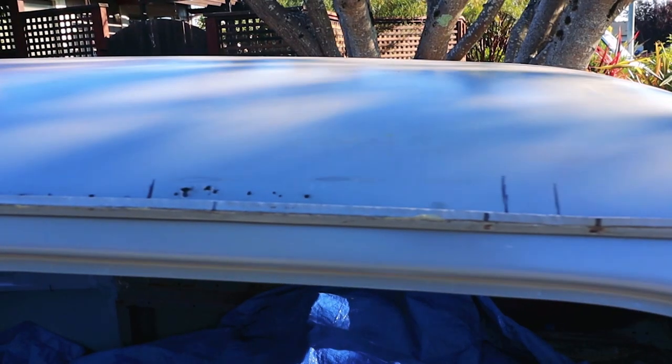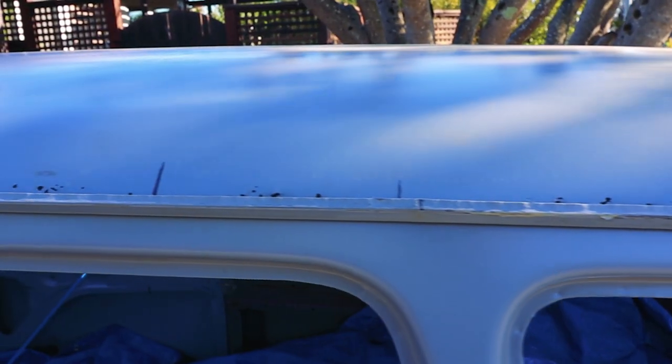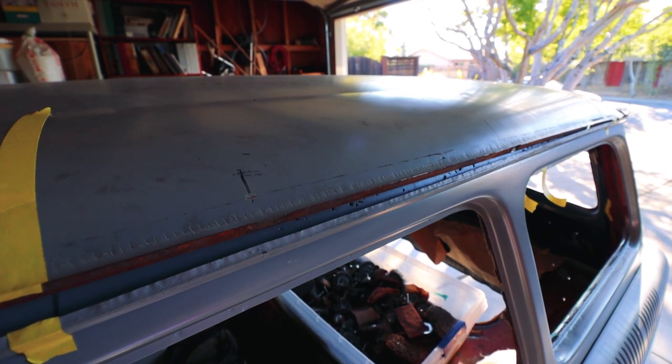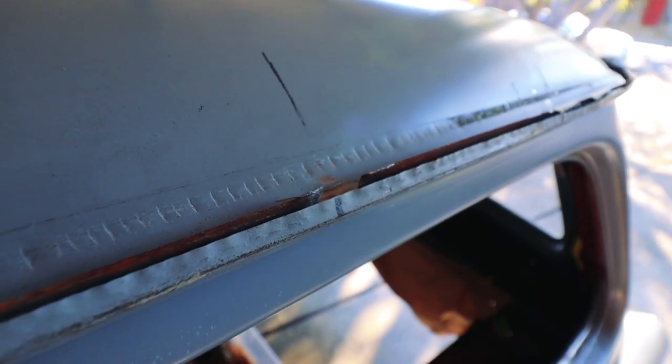I almost forgot — we still need to do a massive patch on the roof. We're back working on the squareback today. I want to rough cut this patch to size, then lay down some die cam and start hammering out that dent along the edge. Once the dent is fixed, we need to weld up a couple spots where we used to have spot welds. After that, we can fix the drip rail divots and then attach the roof for real. We're so close.